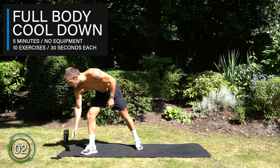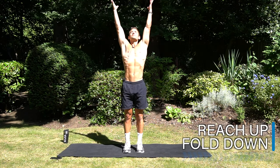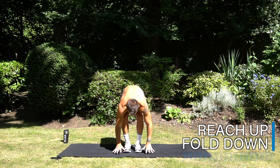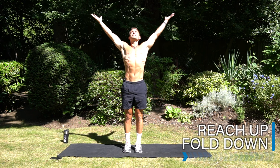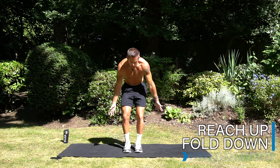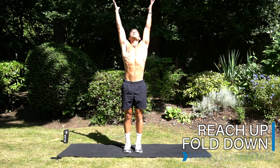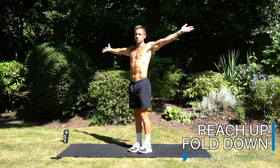Are you ready? Let's get started — reaching up and folding down, reaching the floor, bending the knees, and then reaching up. Take nice deep breaths to recover from your body, moving through reaching up and folding down. Keep going through these two positions.